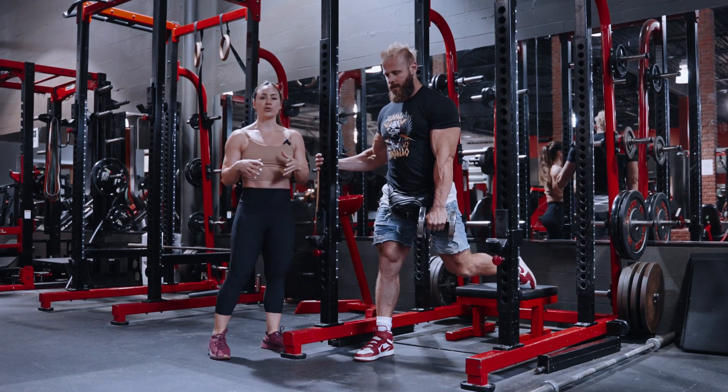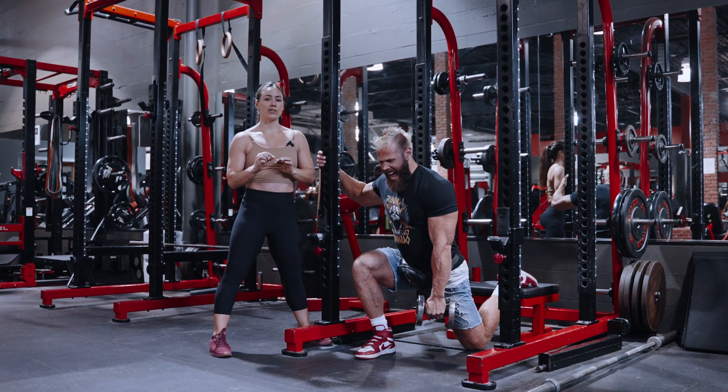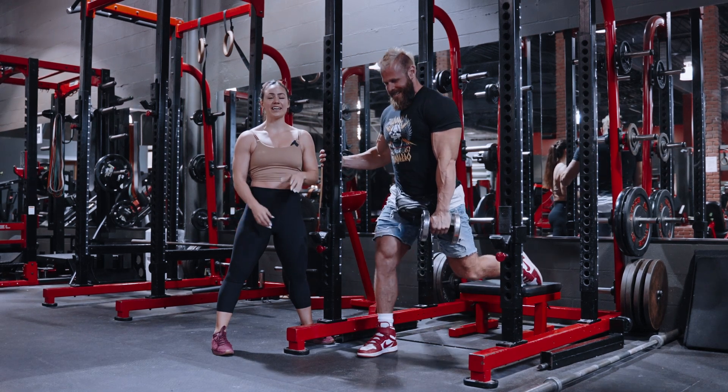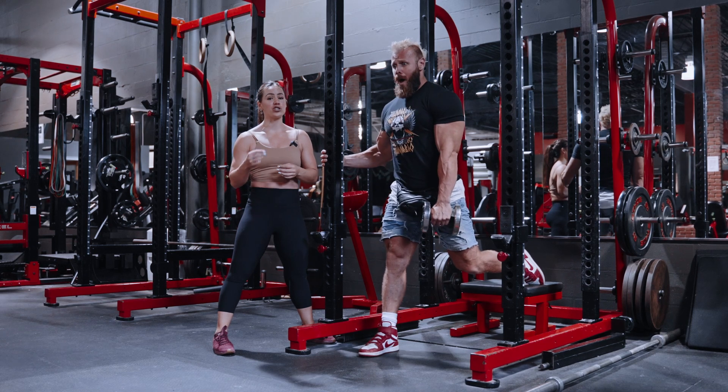What we're going to do is 12 reps with a three-second countdown, one-second pause, and stand up fast, rapidly. Do that for 12 reps, then do the other leg, and I want you to increase load each set — make it super challenging.